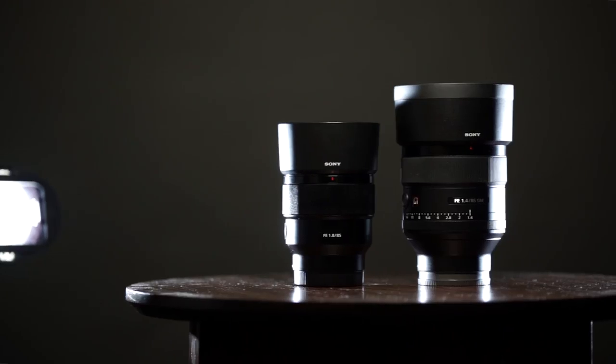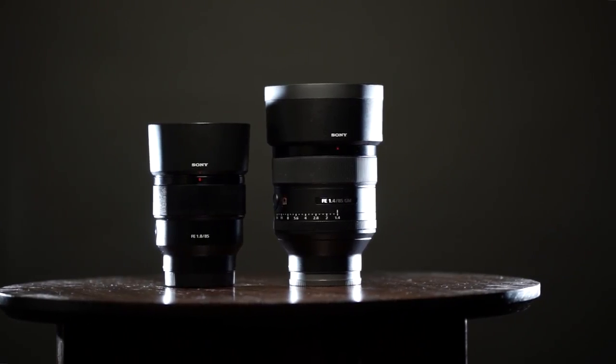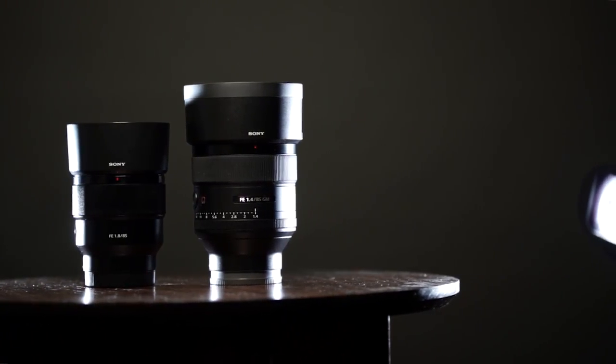Today we're talking about the Sony 85mm f/1.4 G Master versus the Sony 85mm f/1.8 lens. Both are great options from Sony — one being the more expensive professional version, one being a more budget consumer version. I'm going to give my thoughts on whether the more expensive version is worth it for professionals, or if we should save money and get the cheaper one. This is a go big or go home comparison between two 85mm options for the Sony FE system.